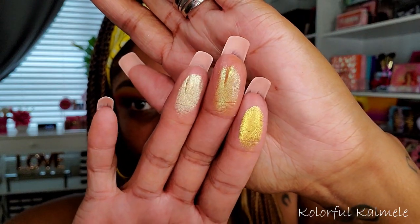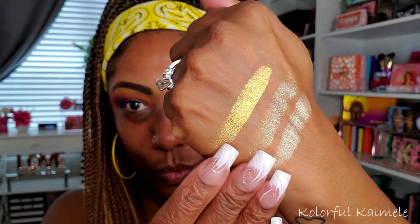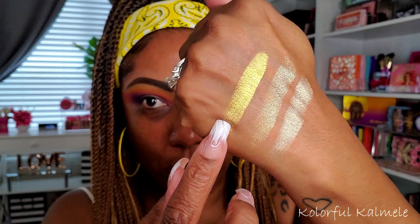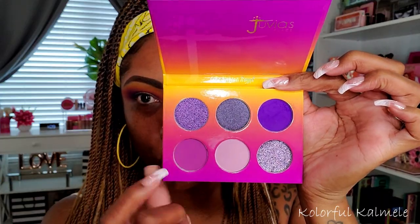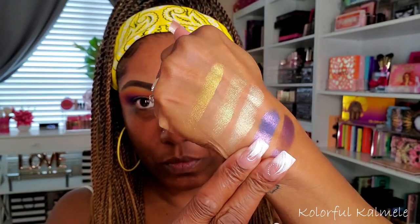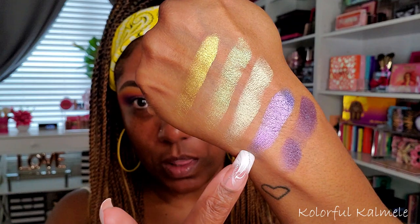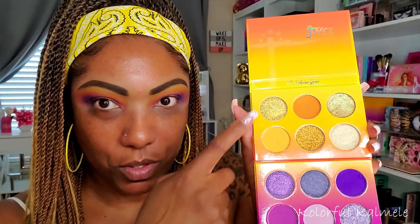I want to see what's going on with some of these shimmers, so let me do some quick swatches. These are the three shimmers from the Glow palette — the other one is a glitter. Oh, this one is really really pretty! I think I'm going to go in with that one. Then I'll swatch the two shimmers from the Royal palette — those are pretty too. I really like this one, so I think I'm going to use the first shimmer from each palette.